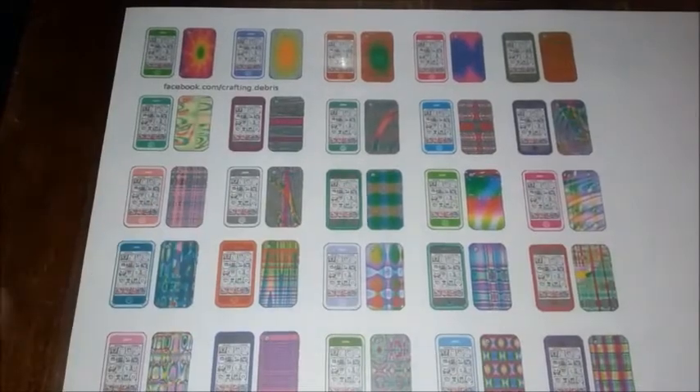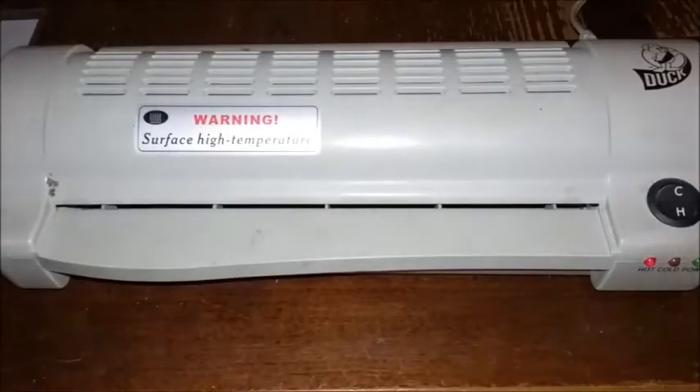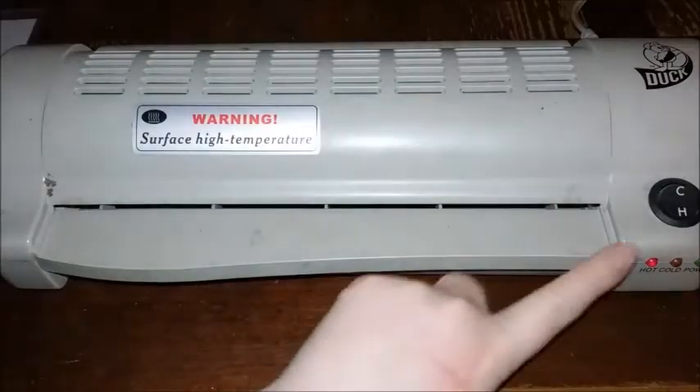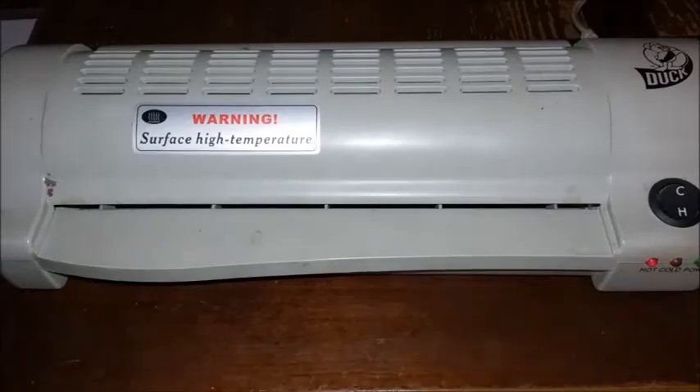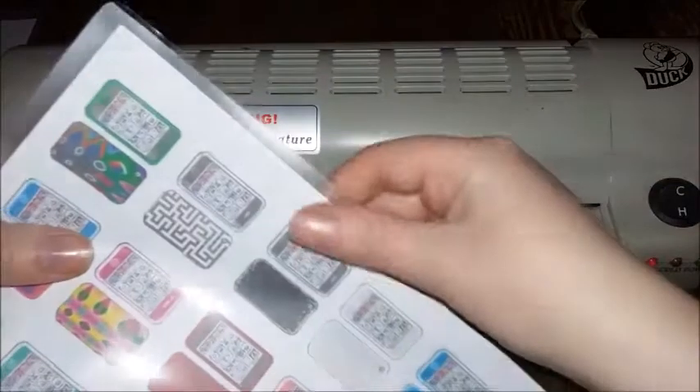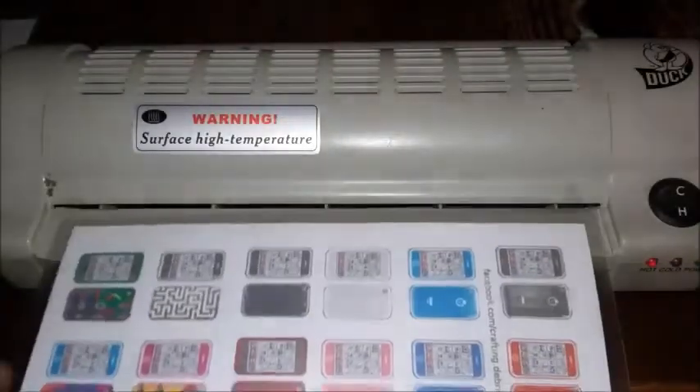What I'm going to be doing is taking some lamination paper and putting my little cell phones in it. Be careful not to get any dirt or hair on the front of the laminating paper because that will be permanently stuck on your cell phones. The way my laminator works is you wait until that little red light turns red, make sure you feed it from the sealed end, and feed it in.